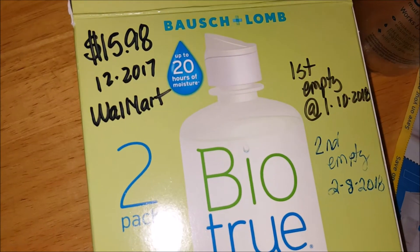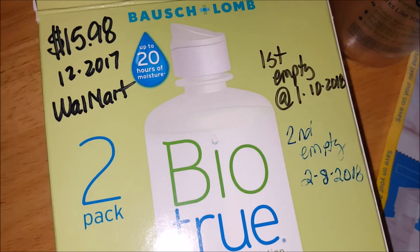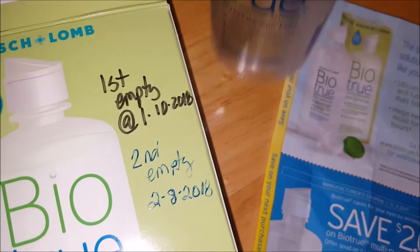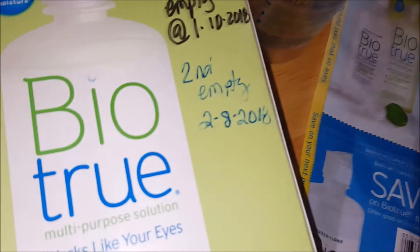I purchased this box in December and paid $15.98 for it. The first bottle was emptied in January and the second was emptied about a month later. So it looks like a bottle of this — it's a 10-ounce bottle — lasts me almost a month.